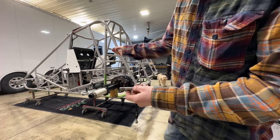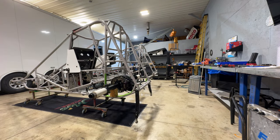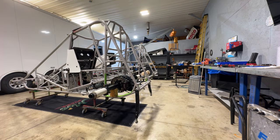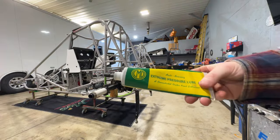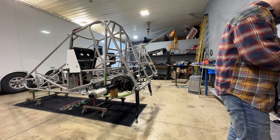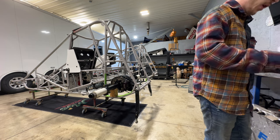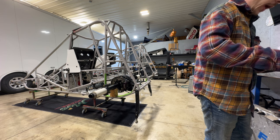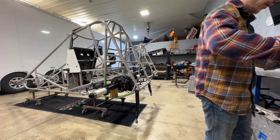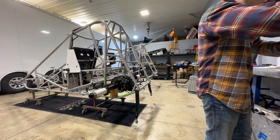These are the bolts that are going to go through the frame, through the heim on the radius rod, and hold the radius rod to the frame. We're going to put just a touch of grease on here. Mastercar makes this stuff — this is what I grease all my bolts with. It's a high-pressure lube, really nice. I'm just going to barely put any on the front of the threads, just to make sure if there's somehow a burr on our nut that's welded on there, this grease will allow it to really just slip on through.